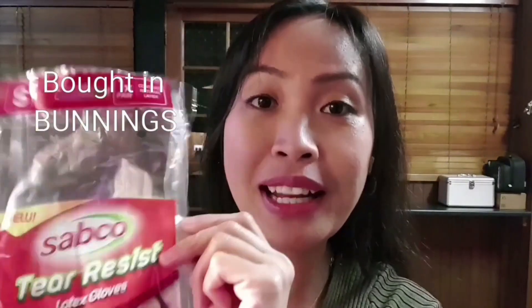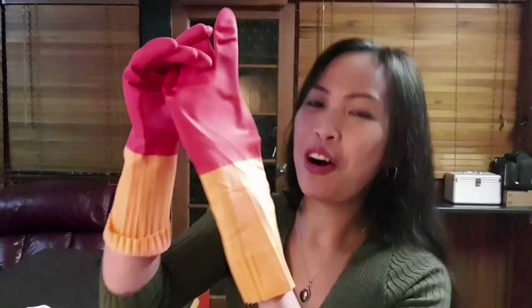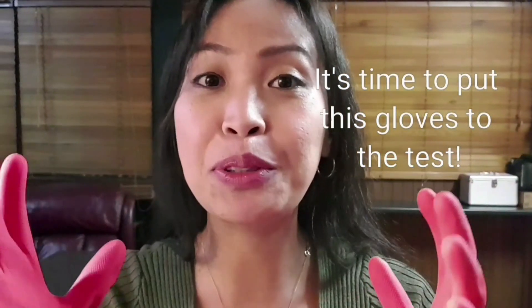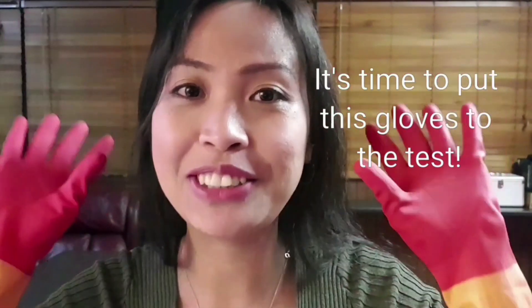Oh, how cute! I regret I haven't looked for gloves before. If you're a small person, these are actually great gloves for you. Subco — if you ask me where I bought this, it's from Bunnings Australia. Bunnings is like a hardware shop — they have everything: gardening, everything. It only costs around three dollars at Bunnings if you want to grab some for yourself, and it's handy when you're doing the dishes.